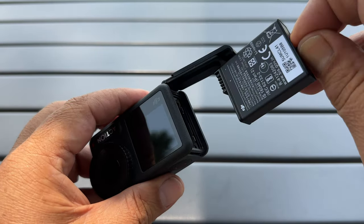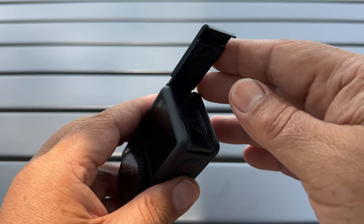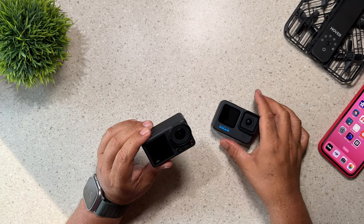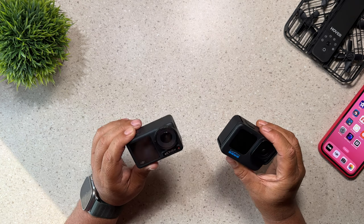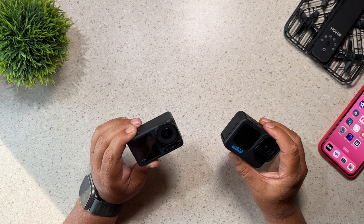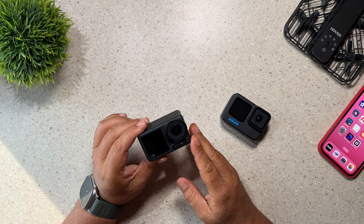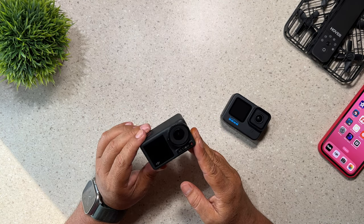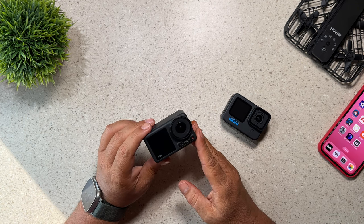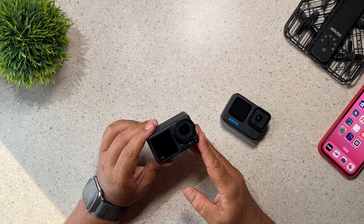Reason number five is better battery life. The Osmo Action 4 is rated to record for 160 minutes. That's going to depend on what resolution and frame rate you're filming at, but the battery does last a fair amount longer than a GoPro. Both batteries have cold recording temperatures, so in that aspect they're fairly even. Reason number six is that the Osmo Action 4 supports quick charging — you can charge the batteries from empty all the way to 80% in 18 minutes, so if you've run out of power, you can get up and filming very quickly again.